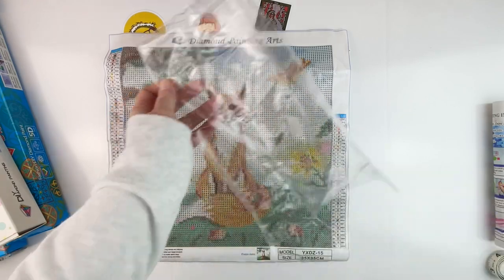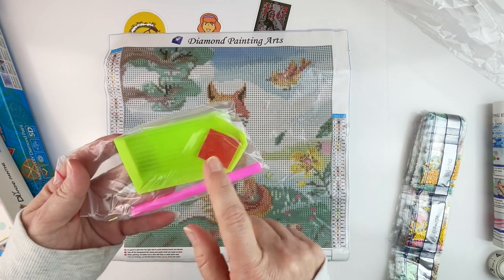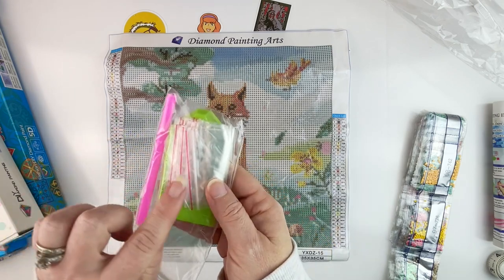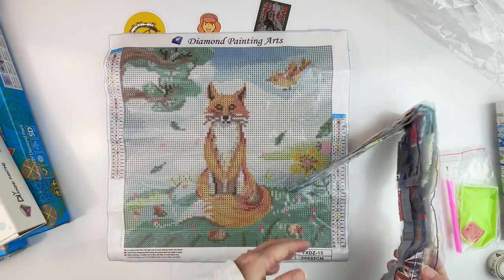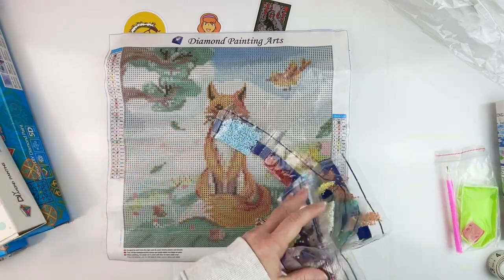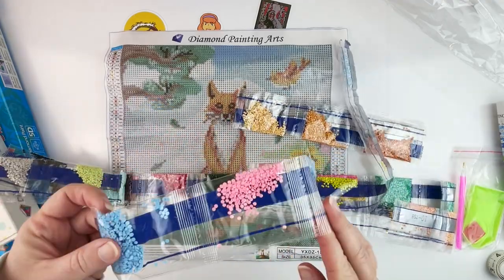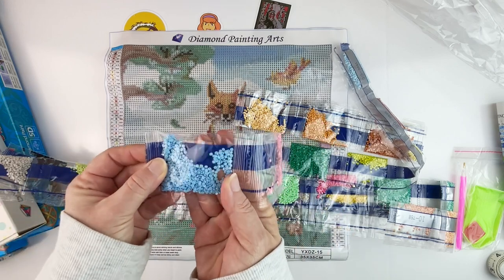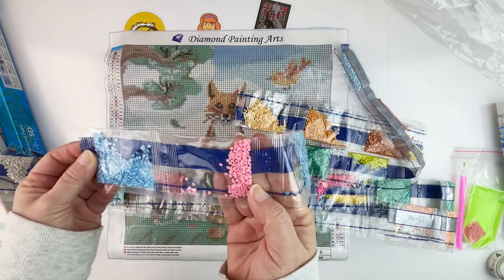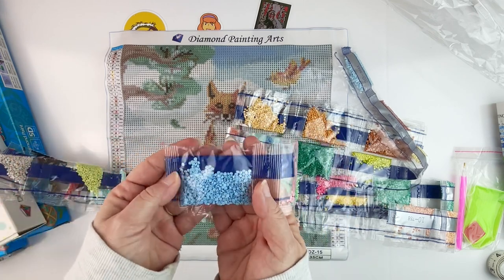Pulling out the drills, we get a boat, a big plate of wax, a pink pin, and baggies on the back, which is good. Then our 36 colors, which is crazy. Looking at these drills, they actually look pretty good — I don't even see dimples really on the bottom.